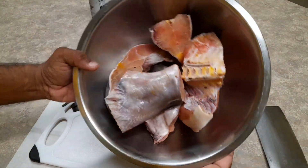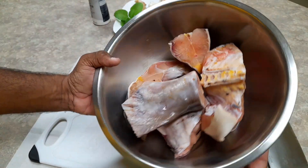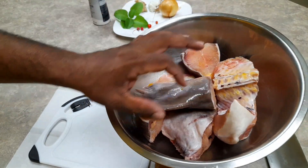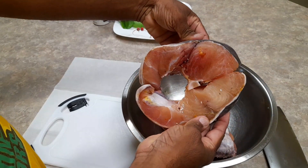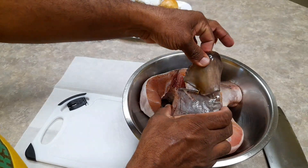Good morning, my friends! If you're wondering what this is — this is one of my favorite fish, it's called Gilbaco or deep sea catfish. One slice, look at that — really nice Gilbaco. The tail? No, we're not throwing that away, this is a delicacy for me.